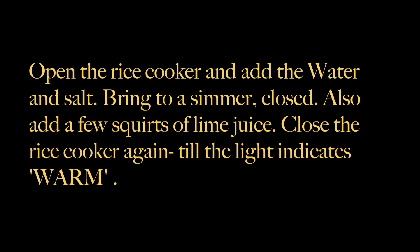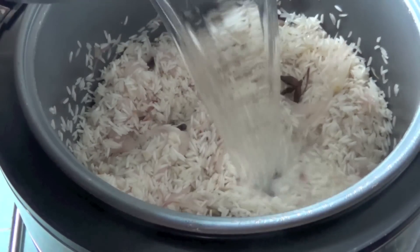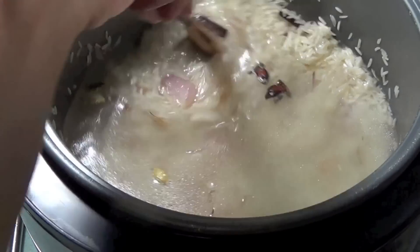Open the cooker and add water and salt. Bring to a simmer, closed. Also add a few squirts of lime juice — this helps to keep your rice nice and white.